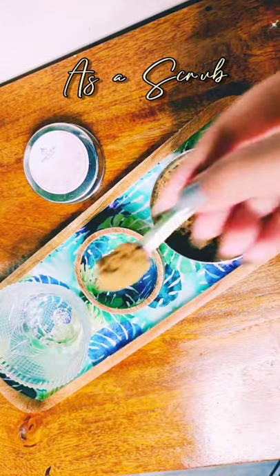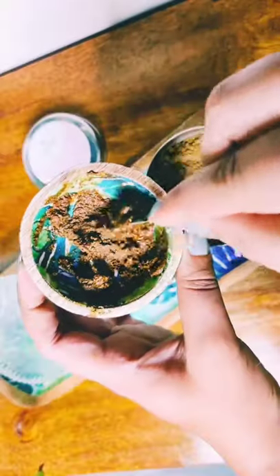Secondly, I use it as a scrub by mixing one or two spoons with a little less water and making a thick consistency paste, and then I use it as a scrub.